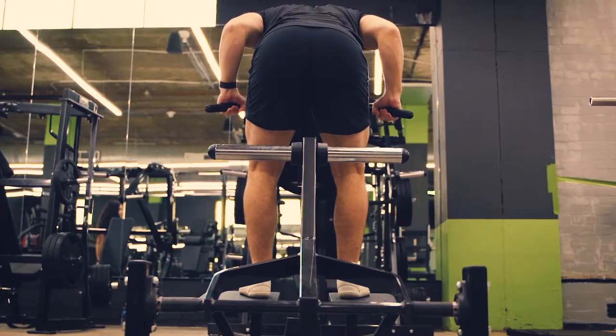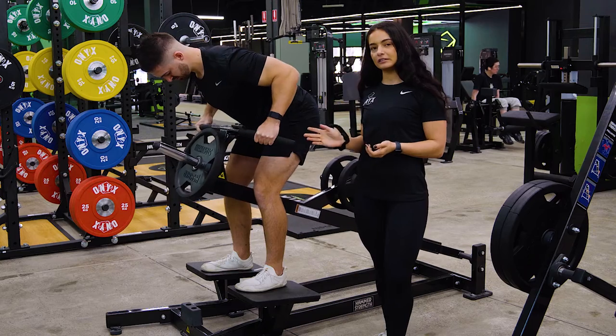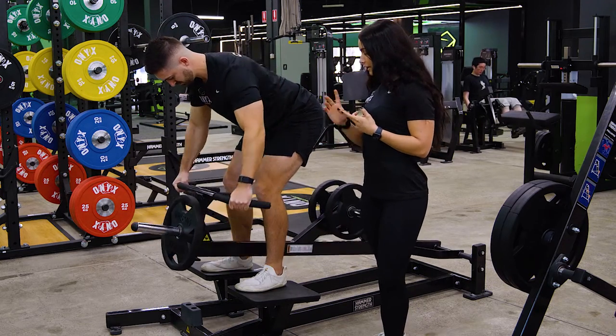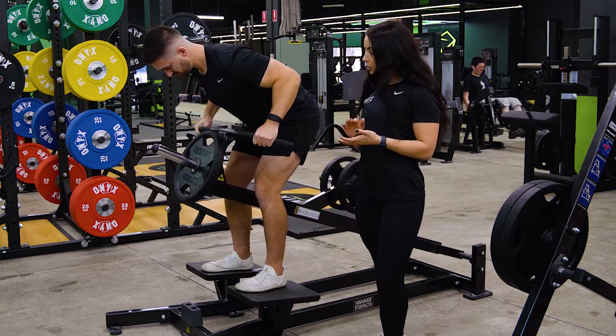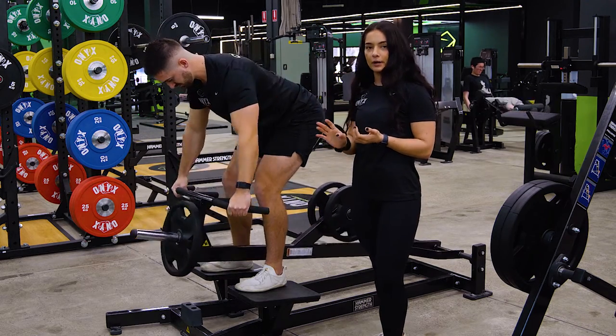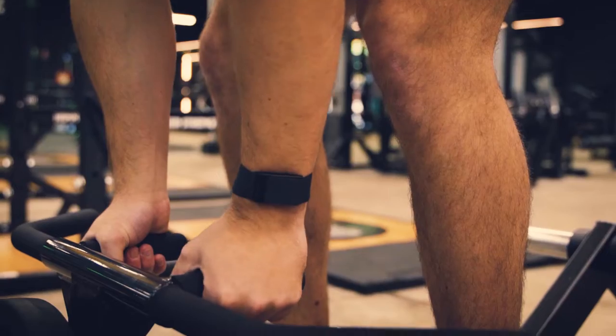If you're adding this into your workout and you want it more focused on bodybuilding, I would suggest doing three to four sets and aiming for eight to twelve reps. If you want it more as a strength exercise, lower the reps down and aim for three to six — you can go a little bit heavier weight, with a longer rest period, and do four to five sets with that one as well.